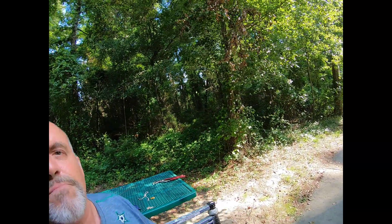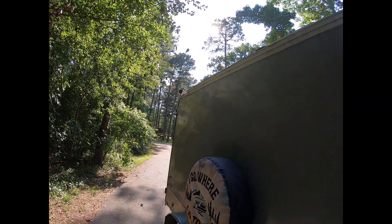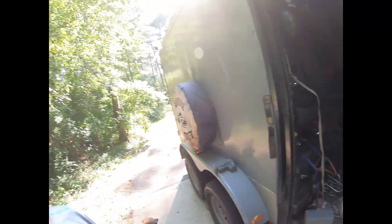I've added a camera there, a camera there, and then another one on the other side, and I'm getting ready to add another one on the back. Part of it's for driving or backing, and part of it's for surveillance.